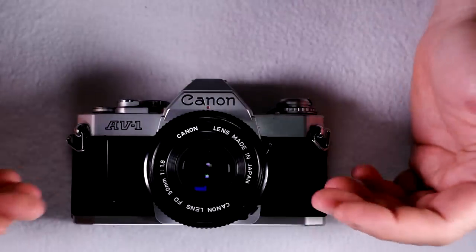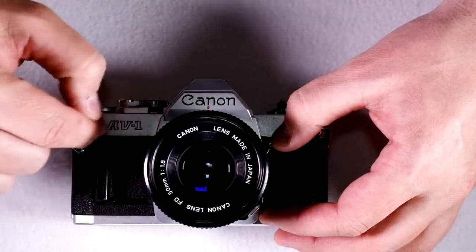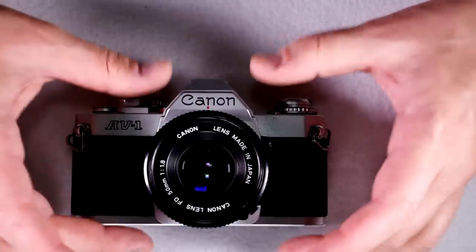This camera is capable of taking photos with exceptional technical accuracy. Canon really did a good job when they designed the function of this camera — it's a really well thought out piece of equipment.